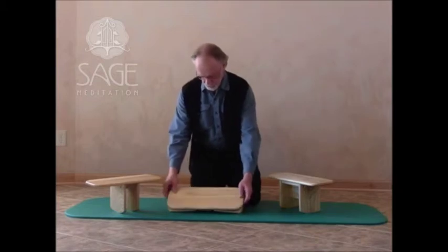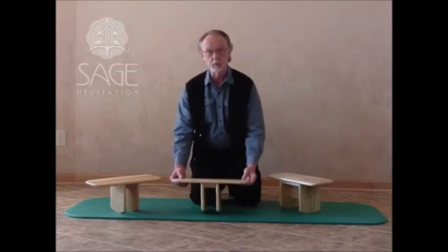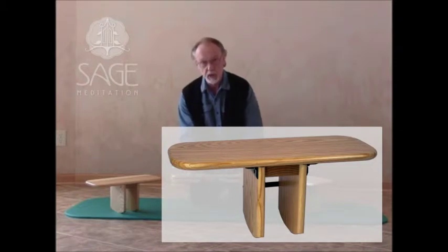The second bench that came about — some customers stated that they wanted something a little more portable. Based upon that, I came up with the Pi to Go. It's very solid, very simple. There's a mechanism in the back that simply locks the Pi to Go into place.